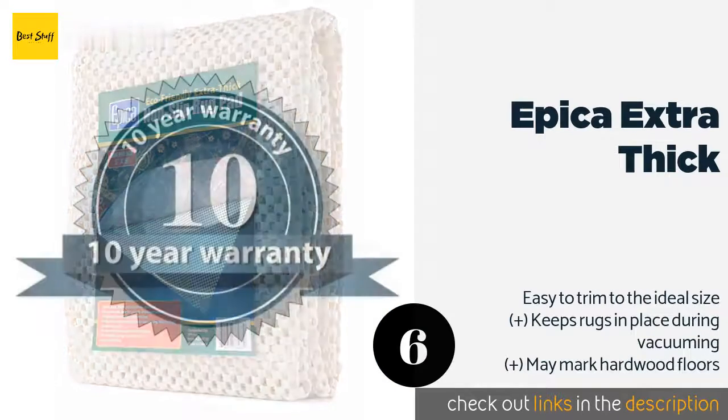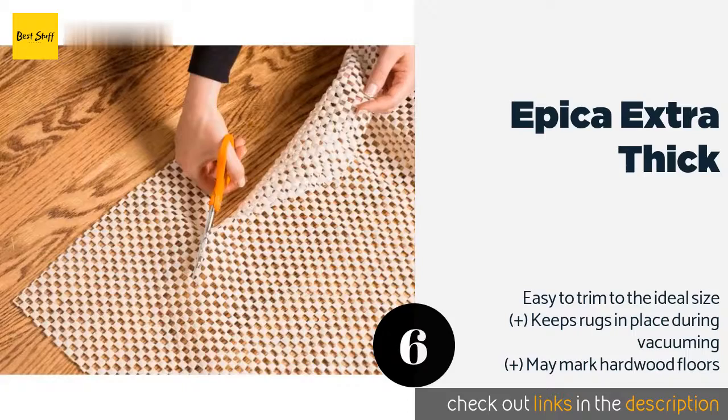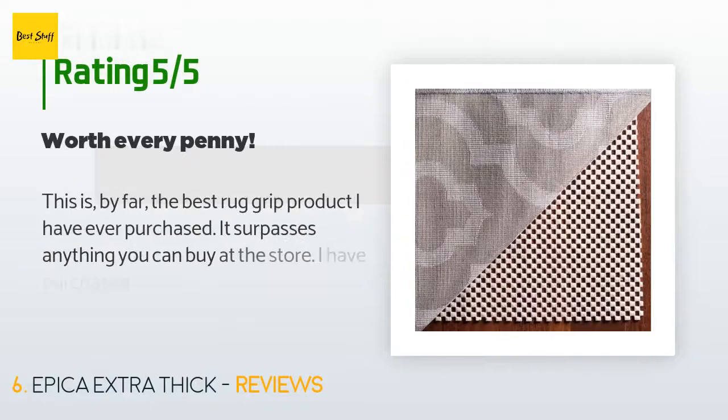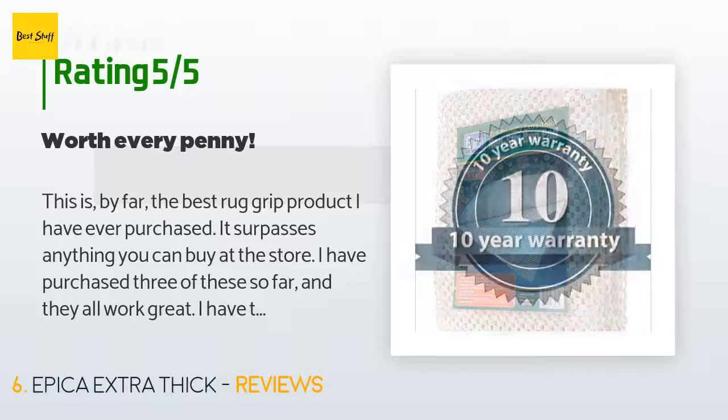The next product is Epica Extra Thick. The Epica Extra Thick is specially designed with open squares that react to pressure and deliver up to twice the holding power of many competitors. Additionally, it's made entirely of plant-derived materials, making it eco-friendly. This product is available on Amazon for $17, with an average of 4.4 stars from more than 4,020 customer reviews.